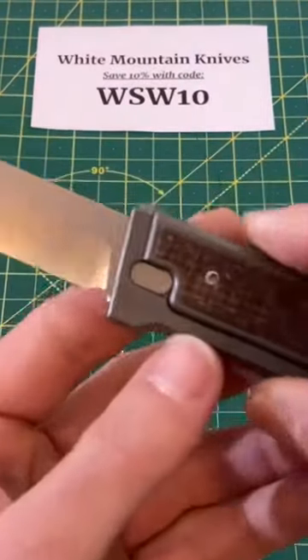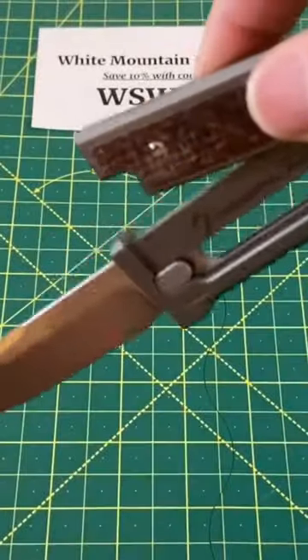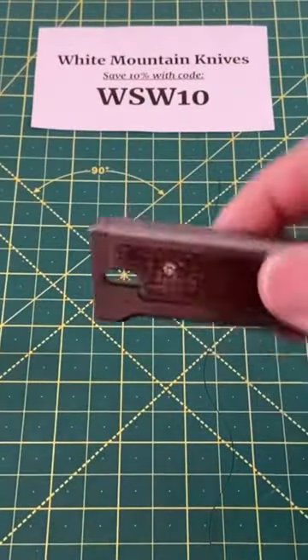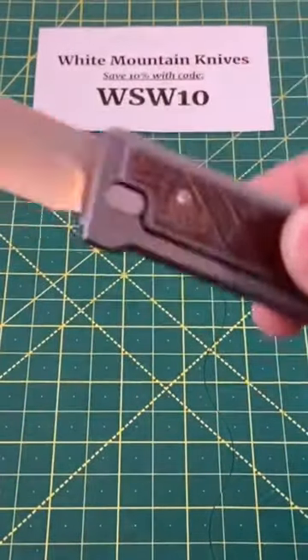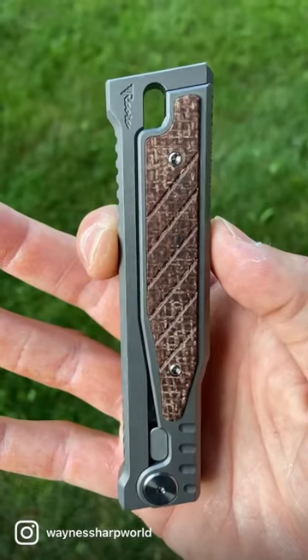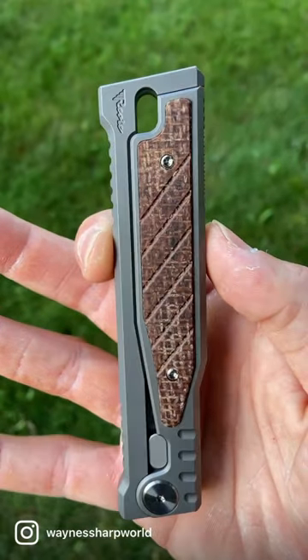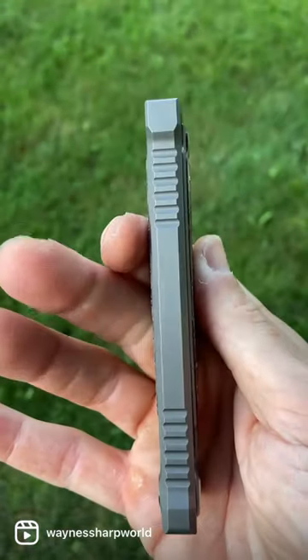What's up guys, Wayne Sharp World here with some big news on this knife right here. This is the Riat XO Gravity Knife. This is just a little clip from my full review back when White Mountain Knives had it in stock. White Mountain Knives is currently out of stock on it, but Blade Ops is actually getting a huge quantity of these in stock and they are available for pre-order and basically purchase right now.